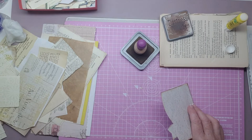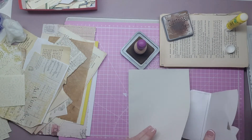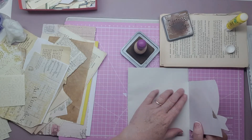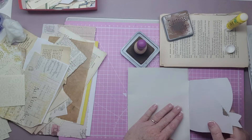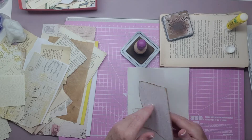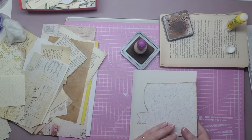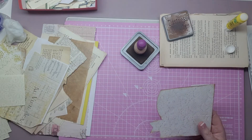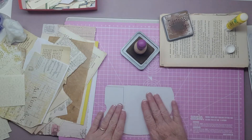So it will be on the journal page. Here's our journal page. It will be stuck down — so we've got to cover this side next. And then this side will be stuck down here and here, and it will be a tuck.